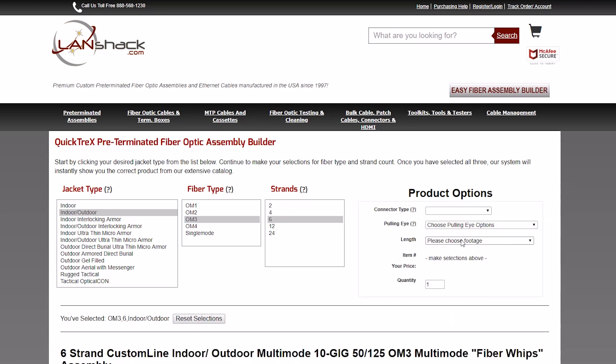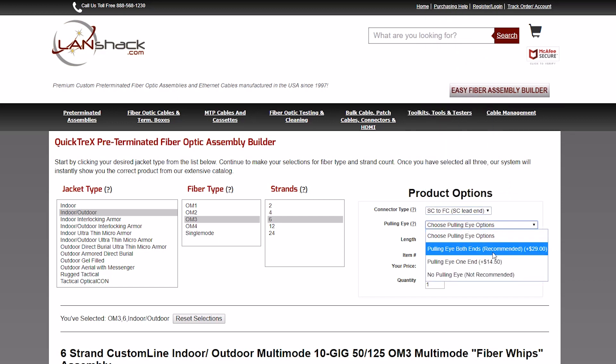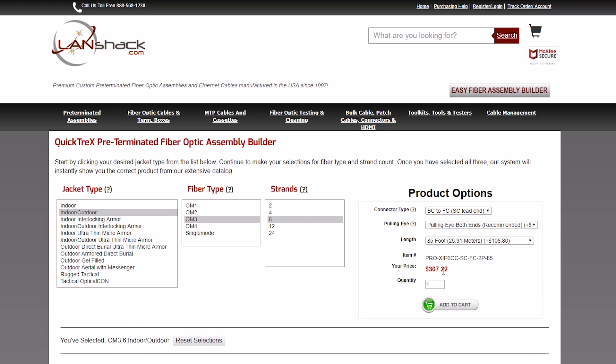You'll then select your length, connector type, polishing options, and pulling eye options. Once you do that, your final price will display and you can immediately check out or build additional assemblies. It's that easy.